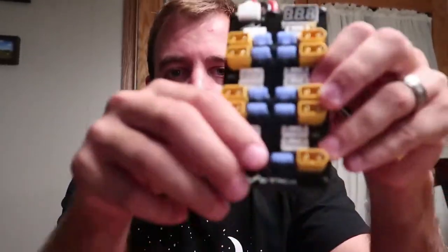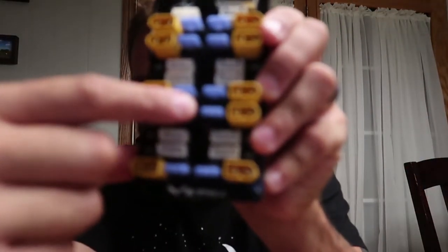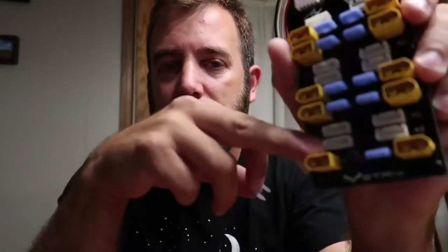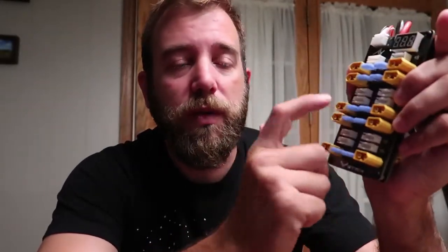Another key feature of this is the fuses. These fuses are amazing. If you accidentally plug a 3S into here, it's going to pop this fuse. If you have a bad balance lead, it's going to pop. If you have any type of short, it's going to protect you. You've got a fuse for each individual port, which is a great security measure.